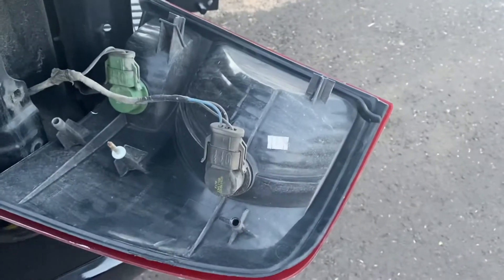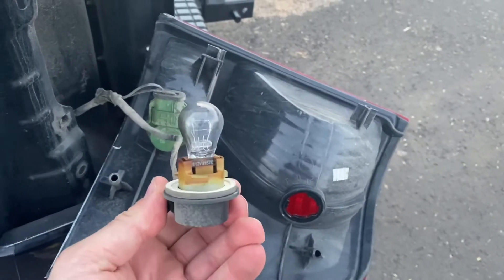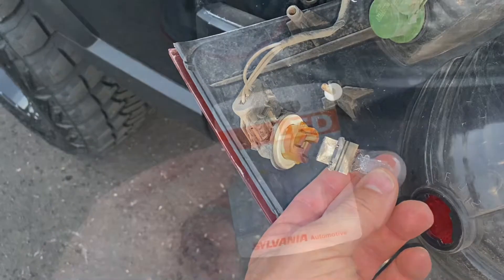To take this one off you're just going to turn it counterclockwise — and there it is. That's what you're looking for. Nothing special here, it just pulls right out, and then I'll get the new one and replace it.